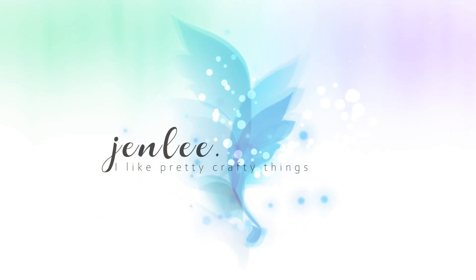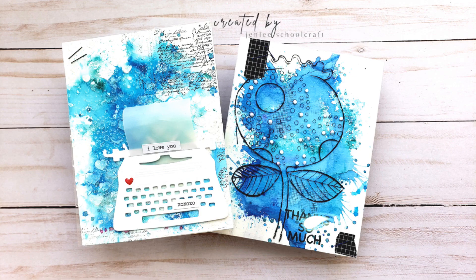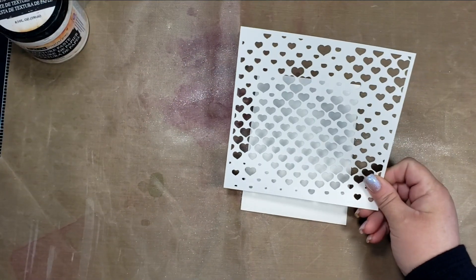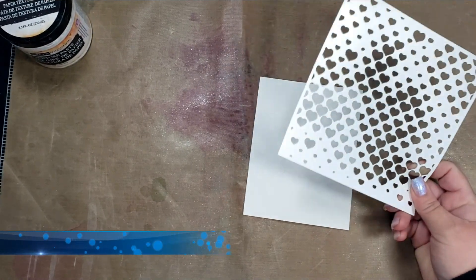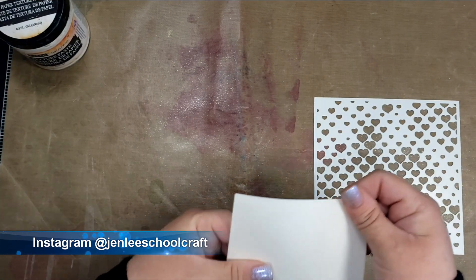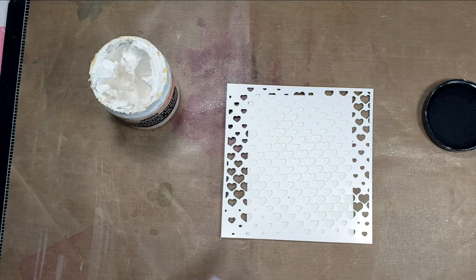Hi there, this is Jen and thanks so much for joining me today. I'm doing a fun video where I'm doing a quick comparison on two water reactive powders from Creative Expressions. The powders I'm going to be comparing are called Pixie Sparkle, which is a new product, and the Pixie Powder, which has been out a while and some of them are being discontinued.